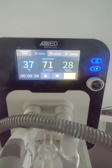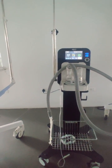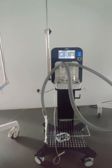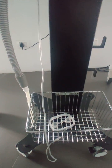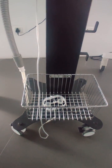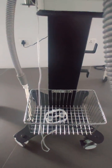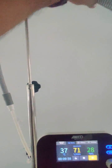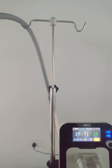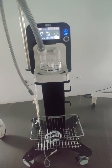The HFT device is supplied with a trolley as a standard accessory. The trolley has four wheels, with brakes on the two front wheels. It includes a basket for storing accessories related to the HFT device, and a circuit arm for mounting the breathing circuit. This trolley is supplied as standard with the HFT machine.